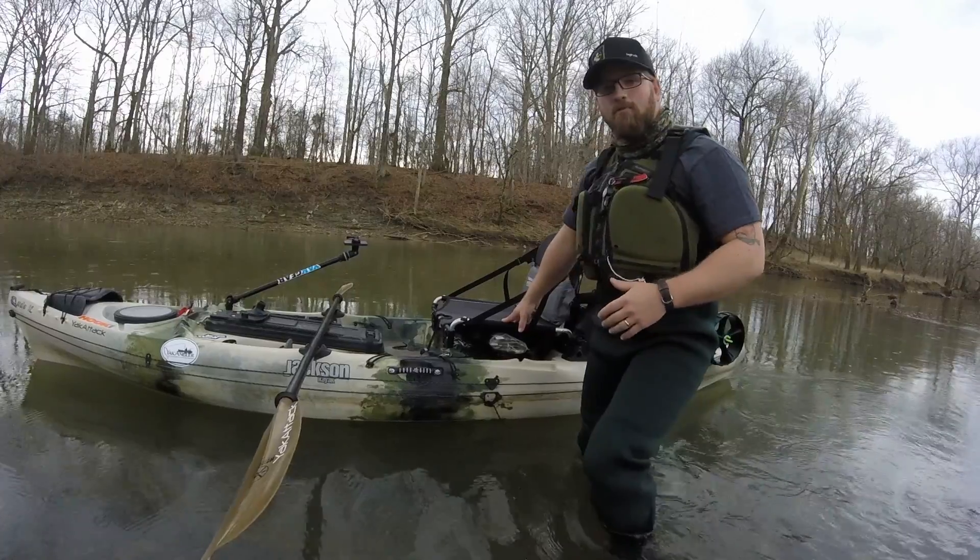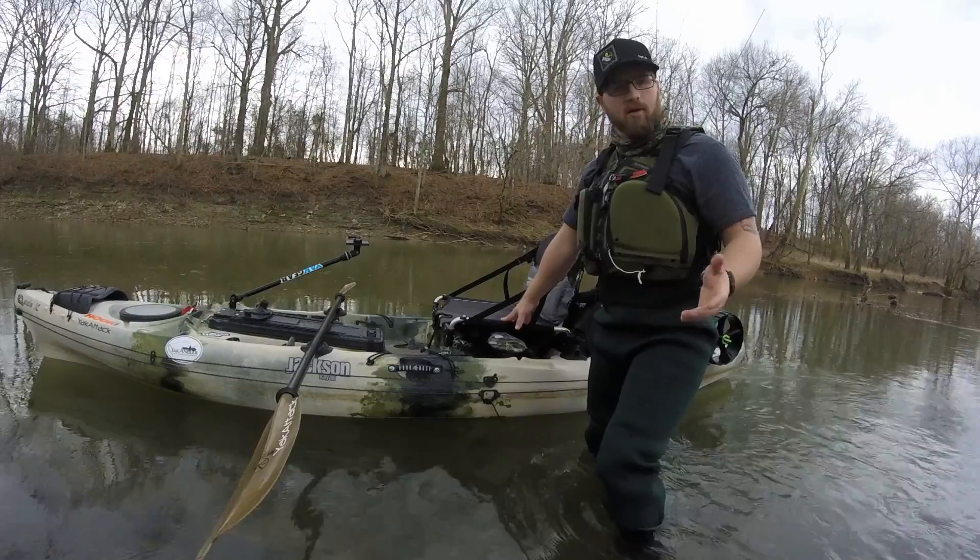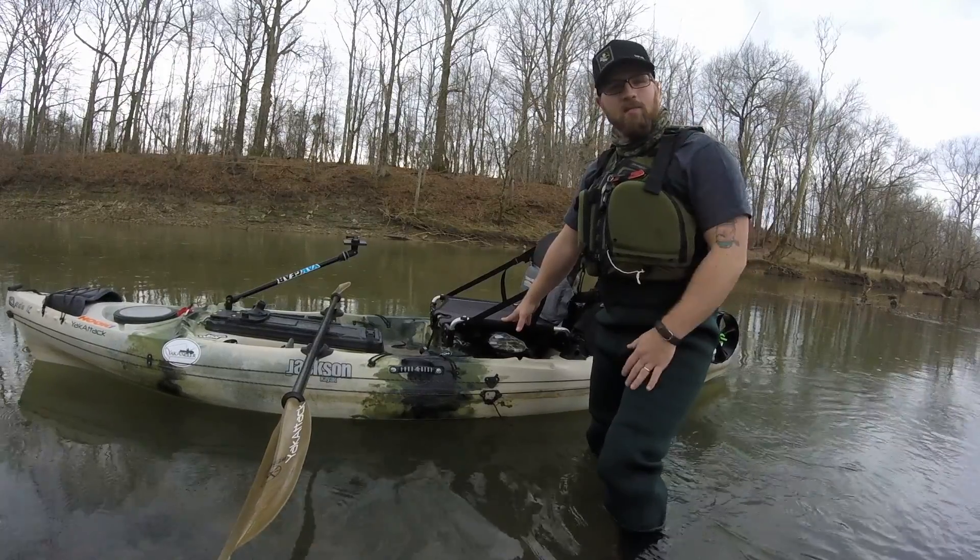Try to step in with one foot and put all your weight on one foot and then transfer the rest of your weight. Odds are you're going to topple over, you're going to fall in the water — it's going to be a big mess.